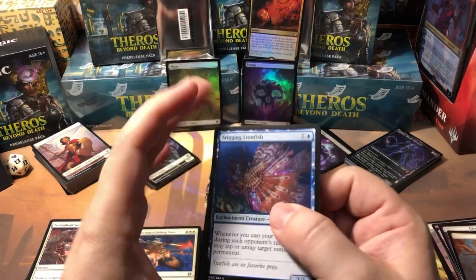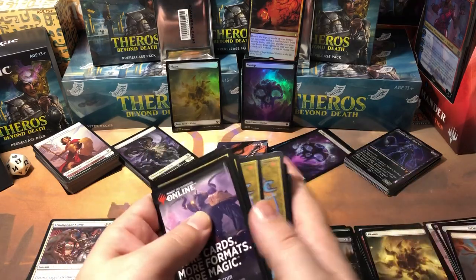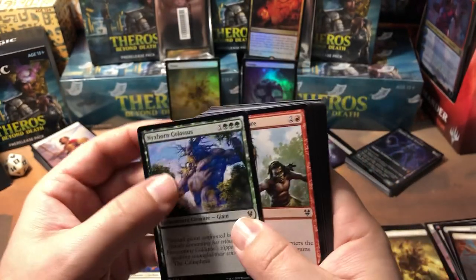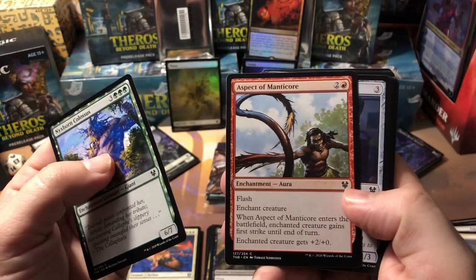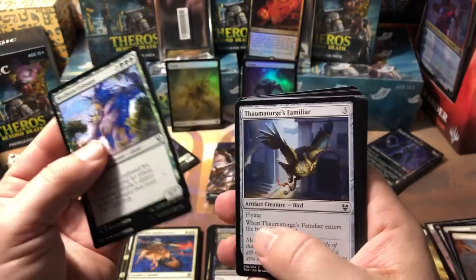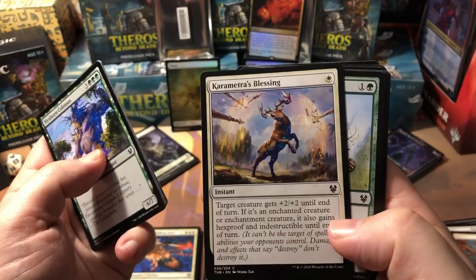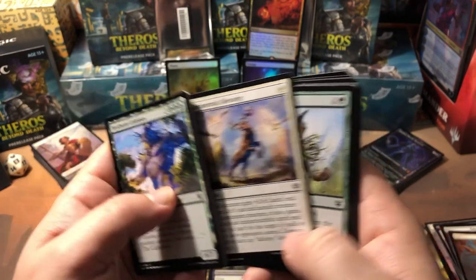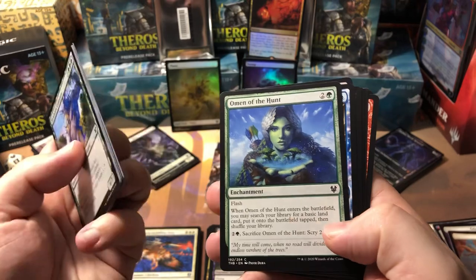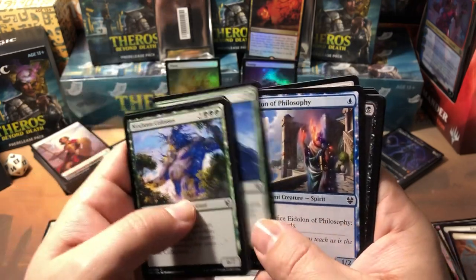We'll sort them out — token, rare, uncommons, then commons. Nyxborn Colossus — a three-drop 6/7, probably not gonna see much play. Aspect of Manticore — a flash enchantment aura that might see some play, plus two power and first strike when you flash it in, which was used against me tonight very effectively. Thaumatic Familiar again, Infuriate again, Starlit Mantle. Caravmatic Blessing is probably going to be pretty brutal in this set. Omen of the Hunt — unless you're putting another land into play, it's three mana and really all you get is an extra land and a scry two.